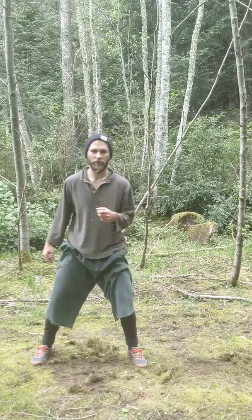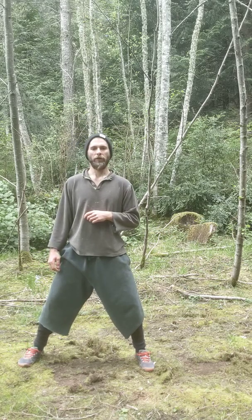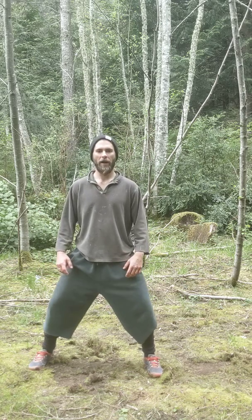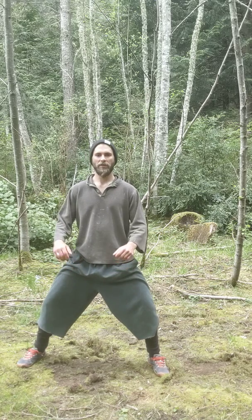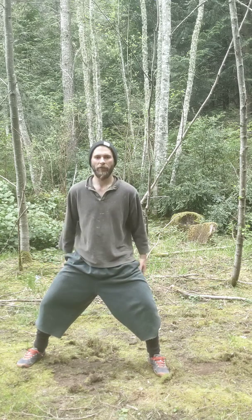This move comes from the Bear portion of the Five Animal Frolics. What we're going to do is find a nice high wide horse stance. Depending on your flexibility level, you may be able to go lower or wider, but what we're looking for is the ability to deepen the stance, engaging the leg muscles — inner, outer, front, and back.